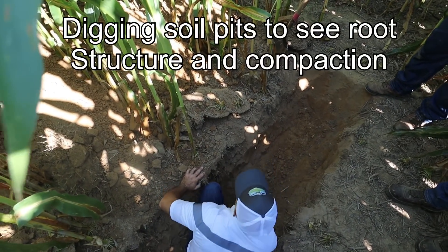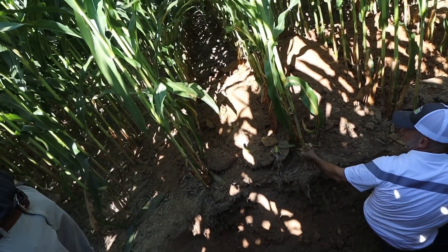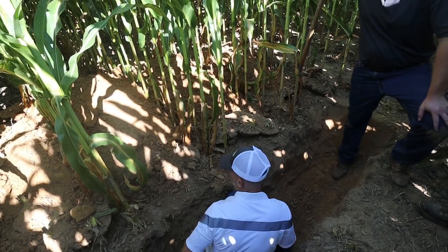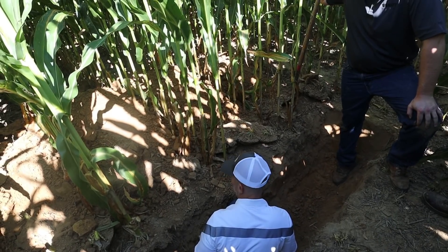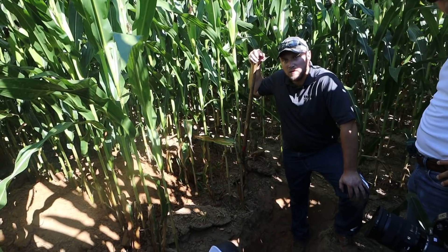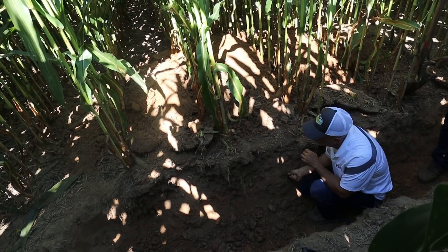Is that a tire track there? Yeah, so this should be right where the planter ran here. It'd be either just the tractor tire or tractor and planter, depending on — this one's the tractor and planter because this is the first plot. So this one has none of the compaction technology turned on, right? That's correct. This is 55 psi. So this would be like a standard planter-tractor combo with no load logic. When you start digging in this, it is super hard.